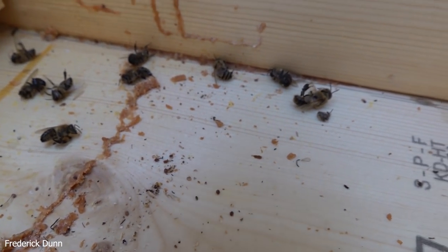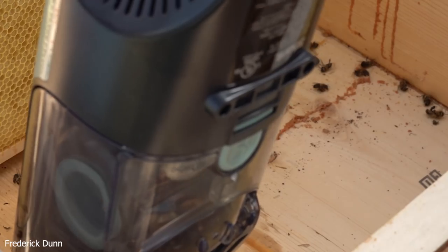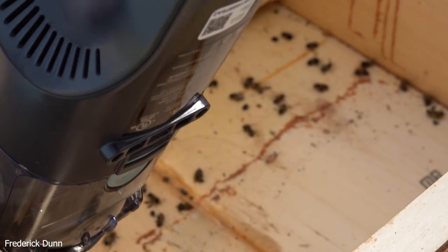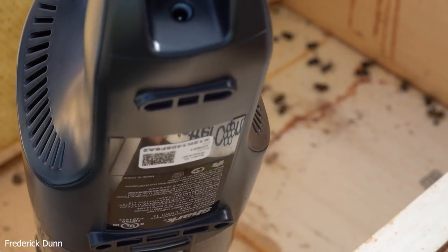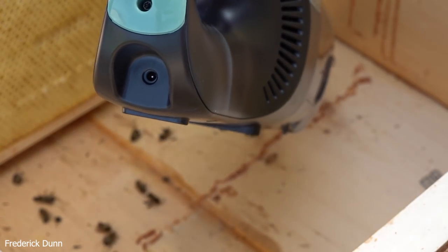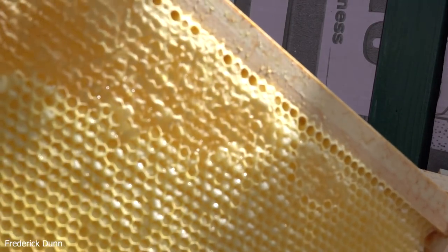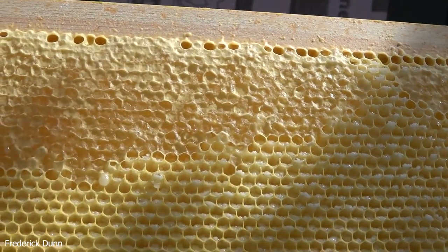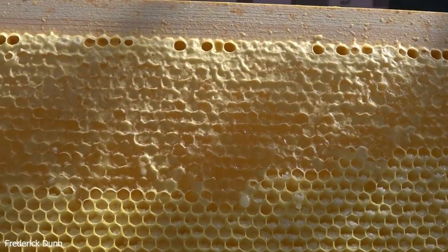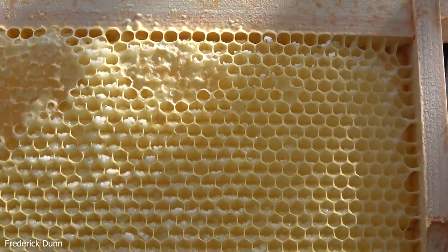There's another drone there, and I'm going to vacuum up the dead bodies from the bottom - including those drones - because I want to see their condition under the microscope later. Look at this capped honey - that's what they get from the environment. The lower uncapped areas with the white sugar crystals are from the two-to-one syrup. Pretty distinctive.